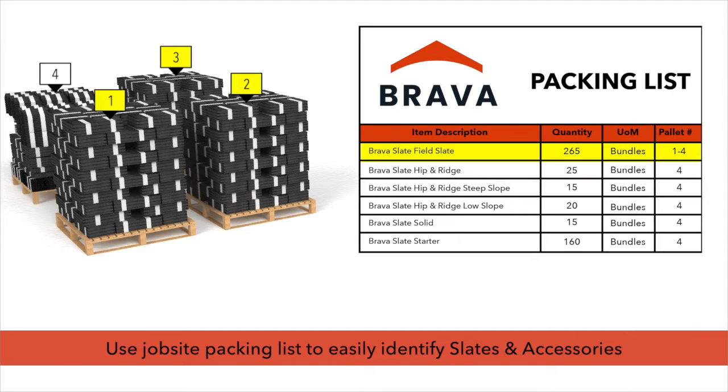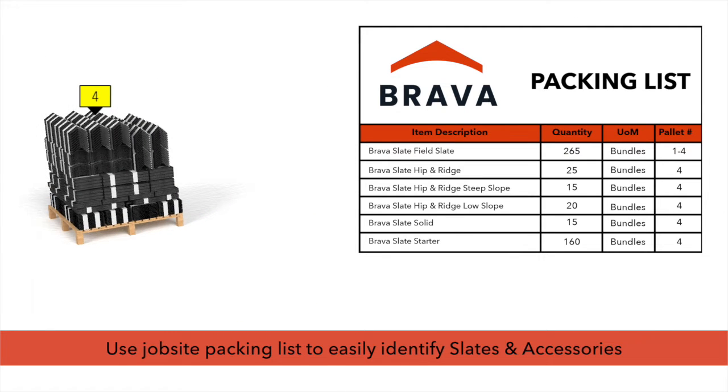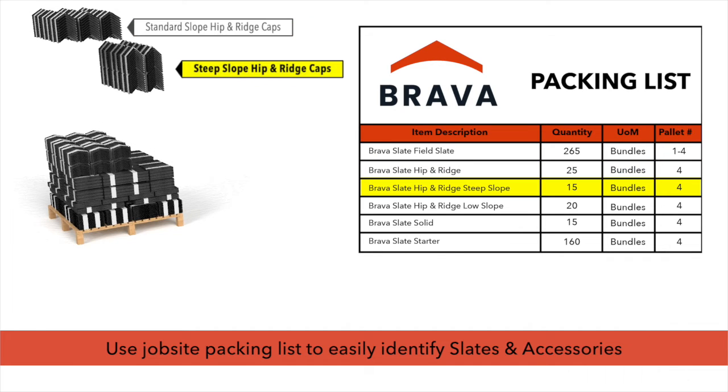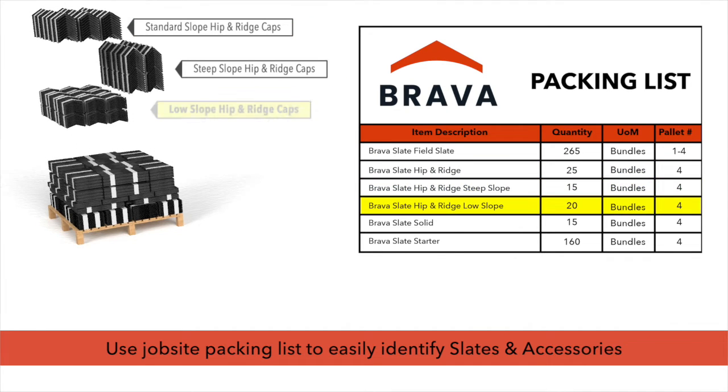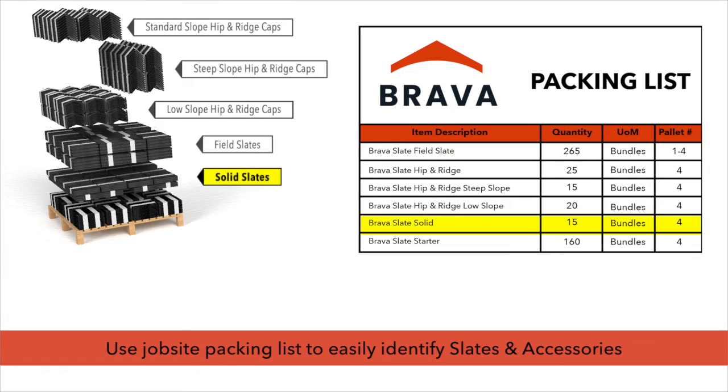Depending on quantity ordered, pellets may be made up of one type of slate or may consist of a mix of slates and accessories. For best results, use the job site packing list to properly identify hip and ridge caps, field slates, and other accessories.